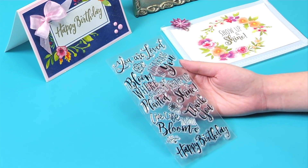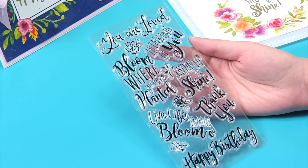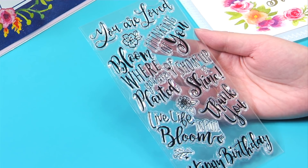Included in this line is the Blooming Sentiments clear stamp set of inspirational phrases with a floral twist. Live life in full bloom, bloom where you are planted, and show up and shine.